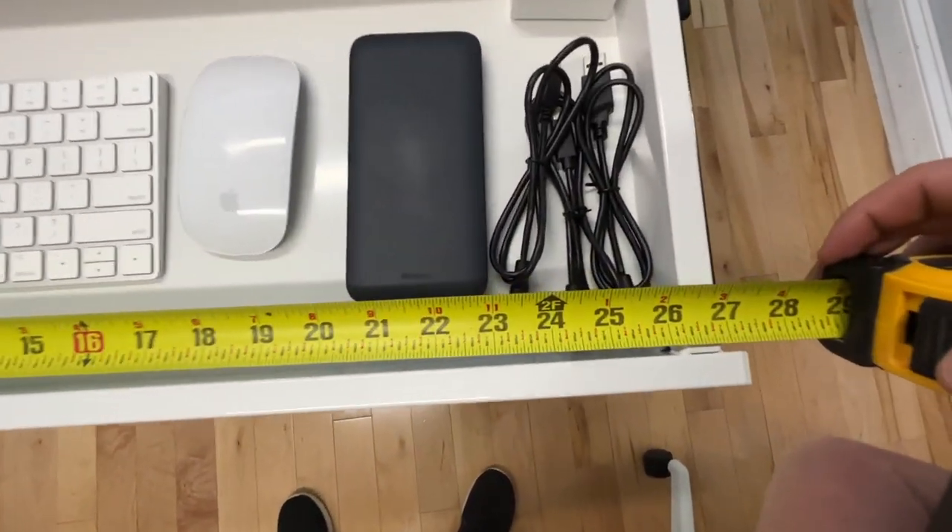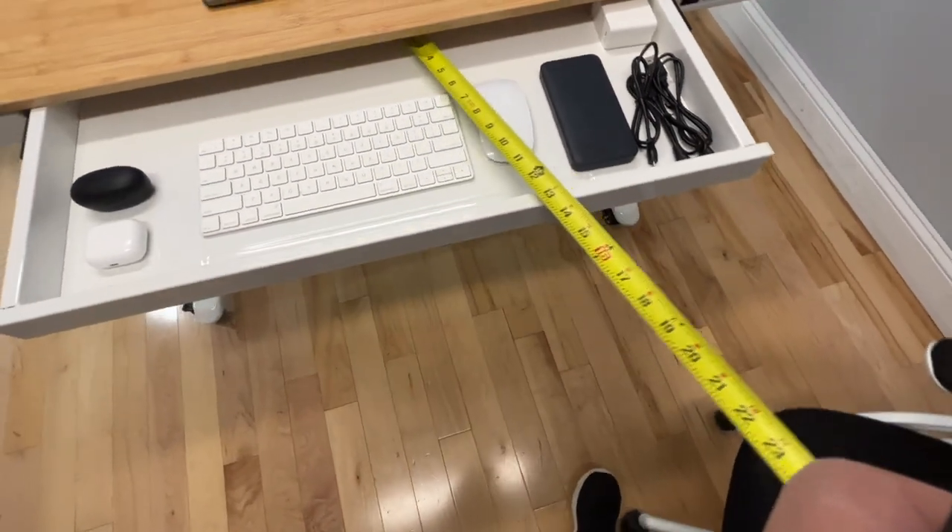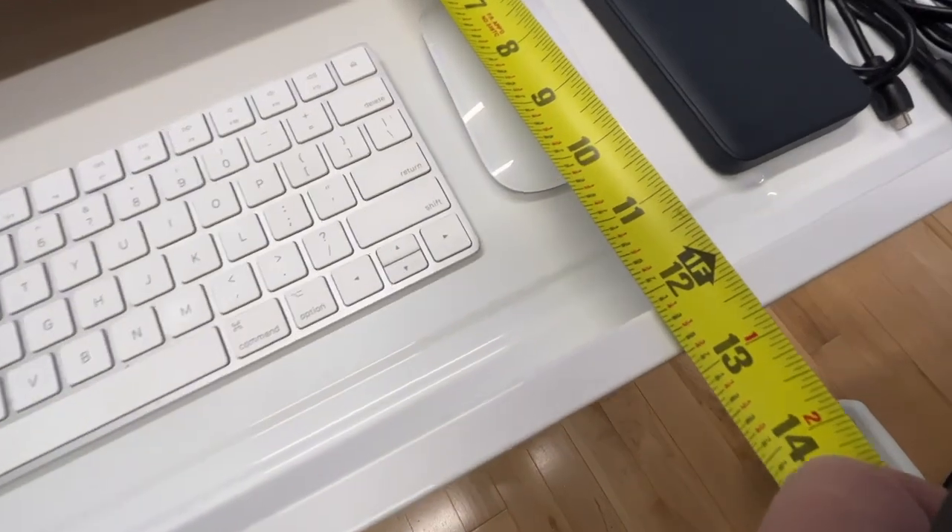The drawer is about 26 and a quarter inches wide and 12 and a quarter inches deep.